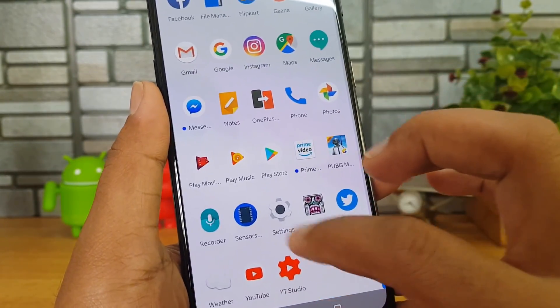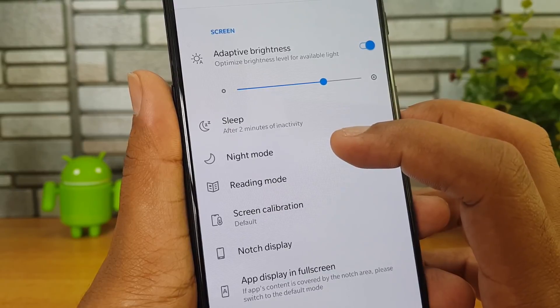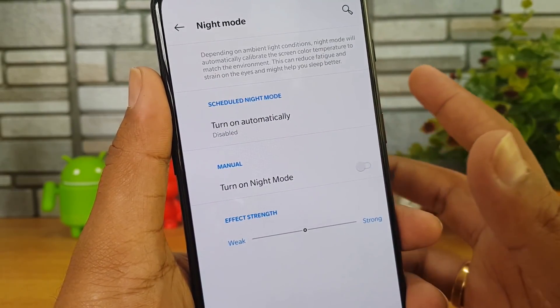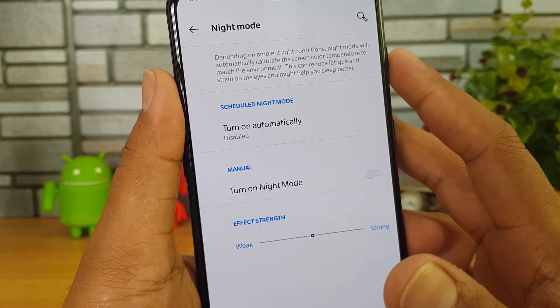Now going to Settings — there are lots of options. First let's go to Display. In Display we have the adaptive brightness option. Apart from that you also have Night Mode, which depending upon the ambient light condition will automatically calibrate the screen color temperature.